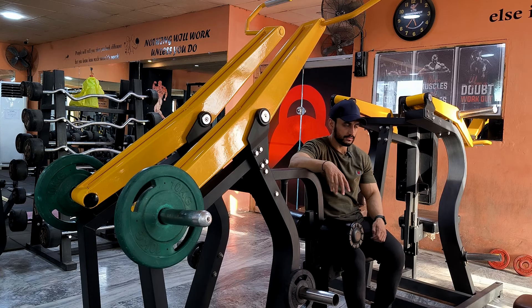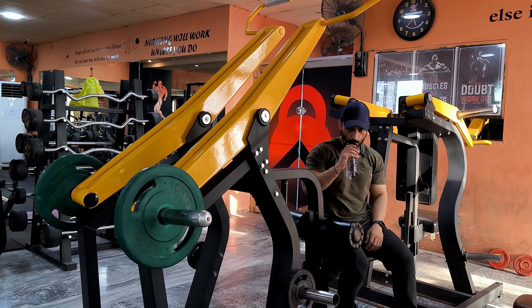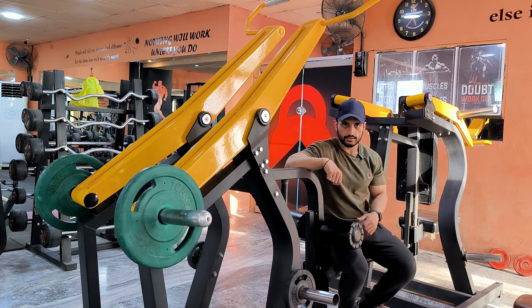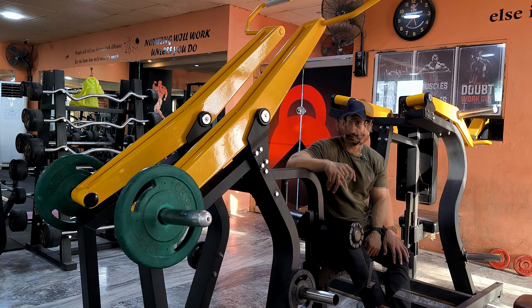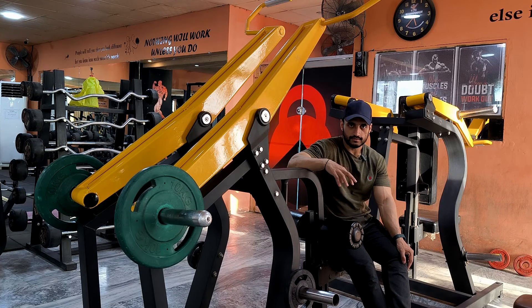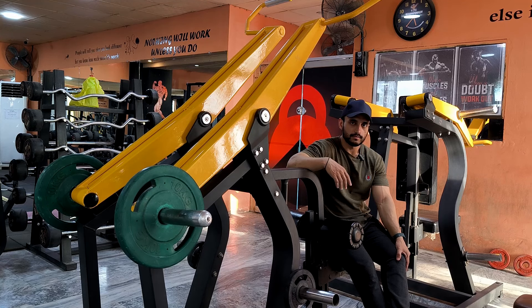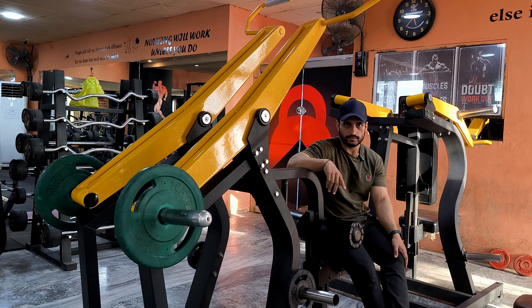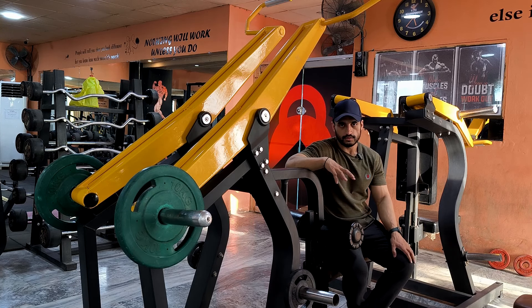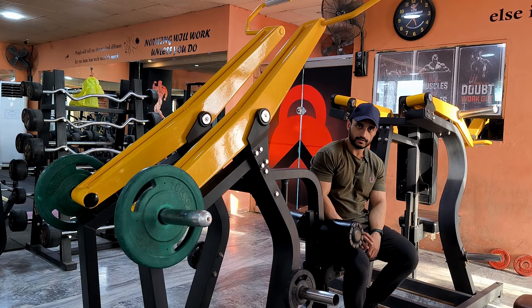I have already done the carbs, so I am not filling the carbs. This whole week I will not get beef because beef is finished. I will restock the beef, so next week we will start with beef. Right now I am in a deficit, so I will take 2-3 times on normal days but without beef.